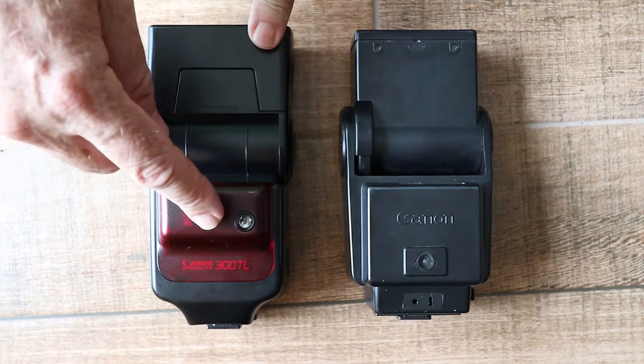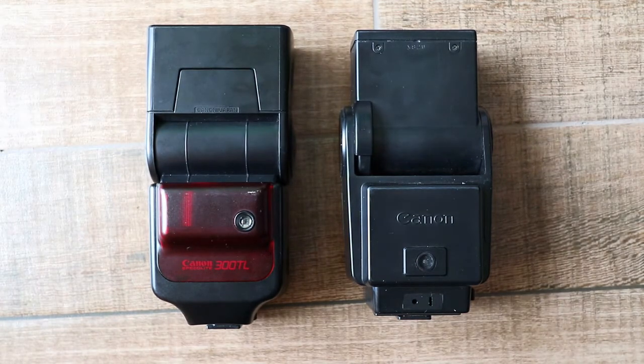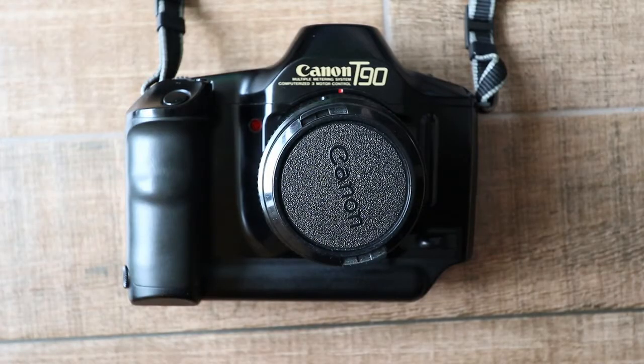The 300TL also has an external sensor, but the T90 has real through-the-lens metering. There are two TTL sensors in the T90: one located above the eyepiece, used for center-weighted average and partial area metering in non-flash photography; the other is in the mirror chamber, used for spot metering normally, and with flash photography it measures the illumination reflected off the film — so it's much more accurate than the A1.